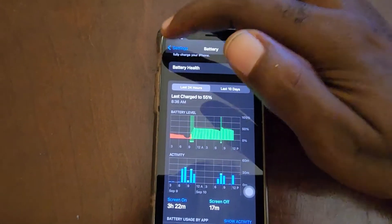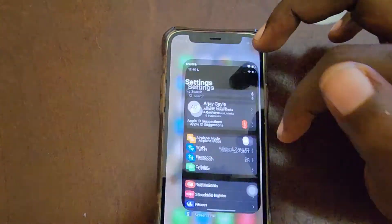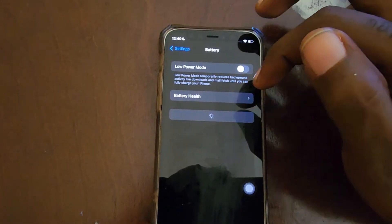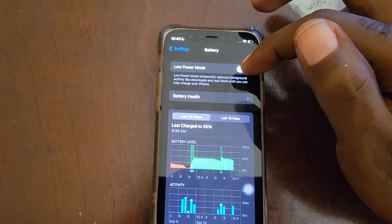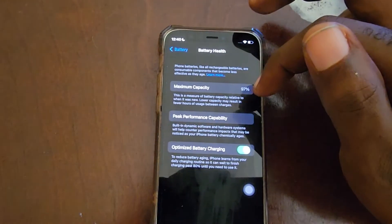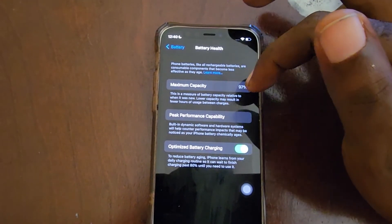So we're gonna start back over — go to Settings and go to Battery. As you can see, the option here says Battery Health, the second option. You can see your usage below there as well.